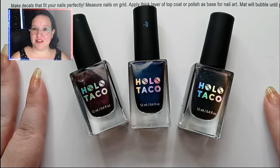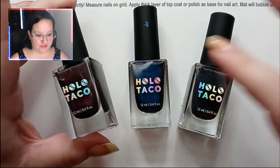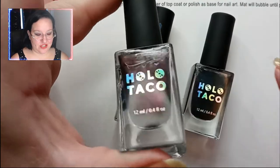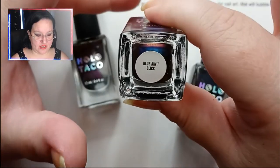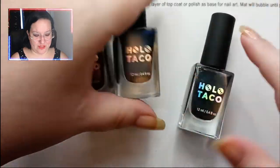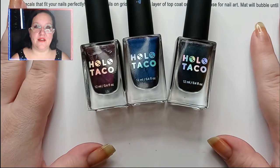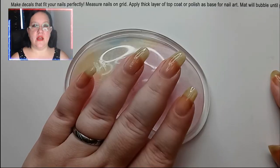For today's nails we're using Holo Taco — I'm sure you guys are big fans. If you're not aware of Holo Taco, definitely check them out, I'll leave their link in the description. The first color is Cat's Evasion, a multi-chrome that shifts from red to yellowish. Next is Blue Ain't Slick, which shifts from blue to purplish. Then the main one is Mist Shift, a green to purple. These are great for dragon skin — dragons come in these colors, of course. Let's start with two coats.